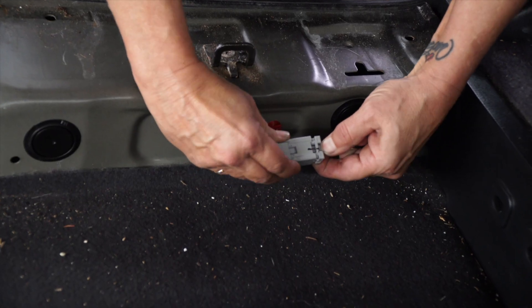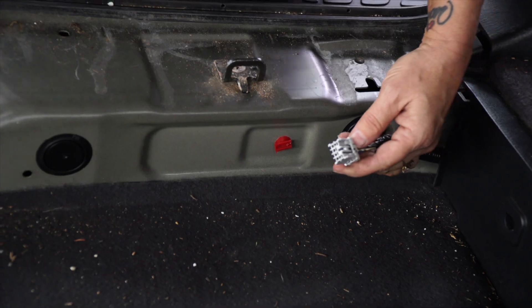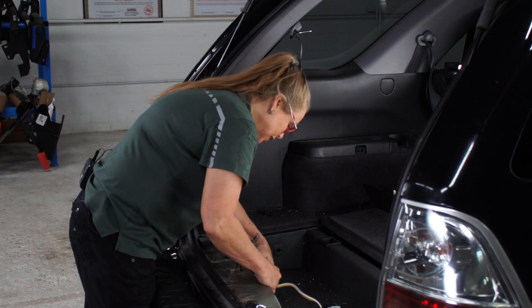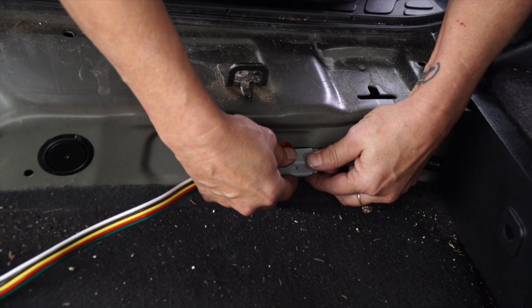Go ahead and take the cover plug off of it. We're going to go ahead and snap this plug into place and put it right back up there on the body again.